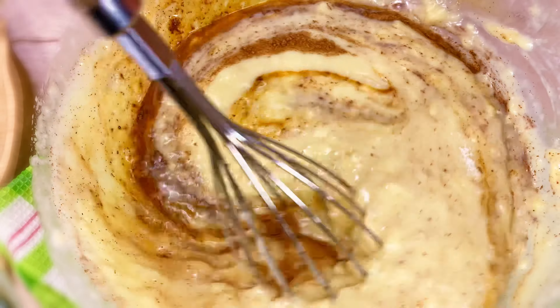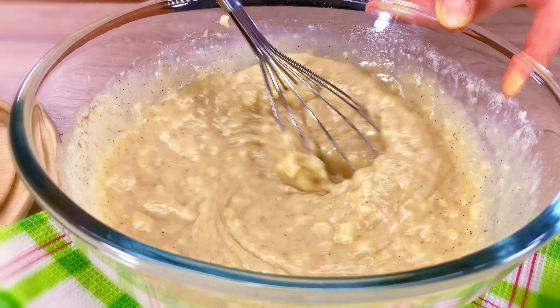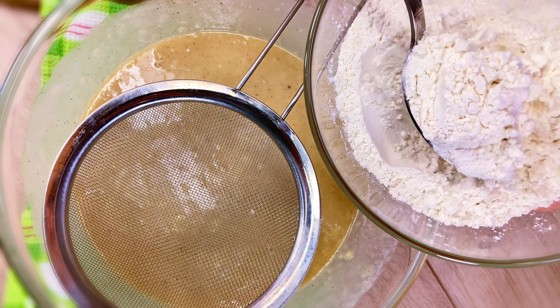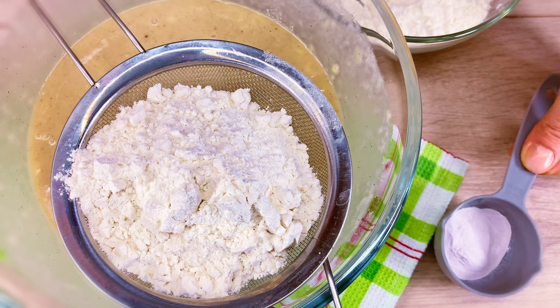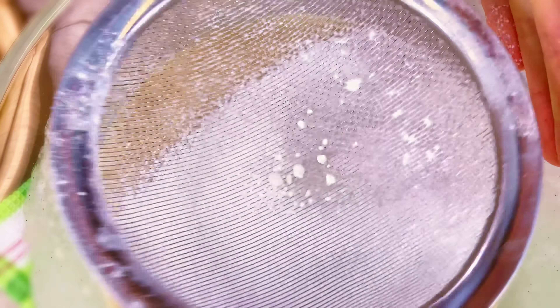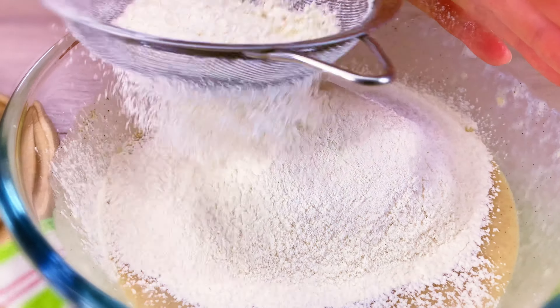I'm going to add a little texture — a little more texture of the liquid. I put the eggs in and cook for the final meal. I'm going to mix the eggs. I'll mix it well.